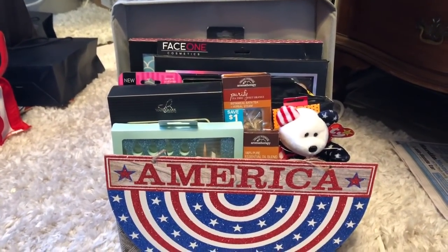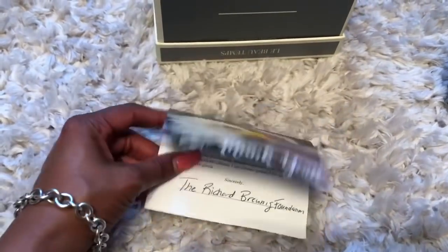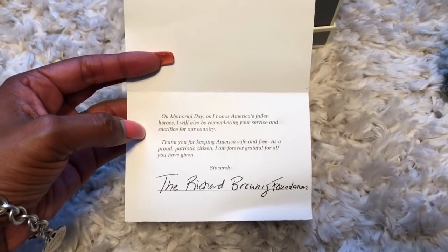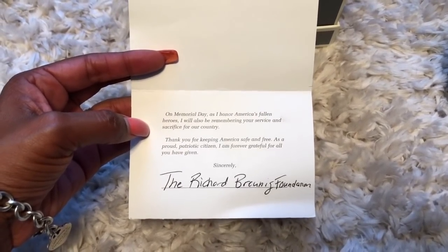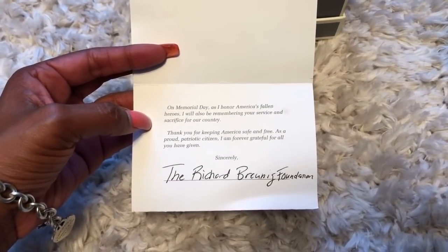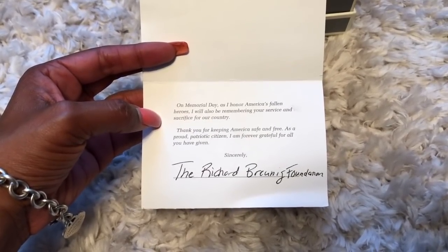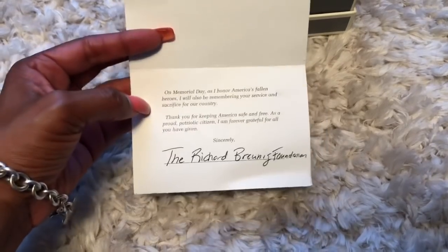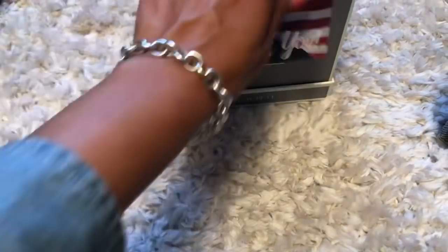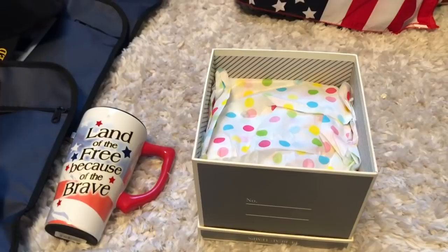Attached to the gifts we are going to attach these little thank you cards. Inside it says: 'On Memorial Day, as I honor America's fallen heroes, I will also be remembering your service and sacrifice for our country. Thank you for keeping America safe and free. As a proud patriotic citizen, I am forever grateful for all you have given. Sincerely, The Richard Brunick Foundation.' That's my nonprofit's name.